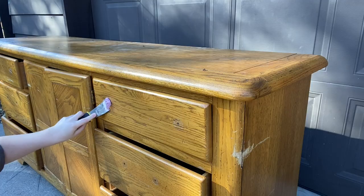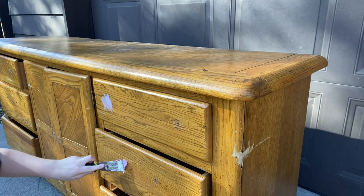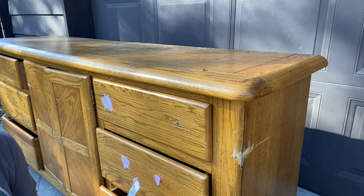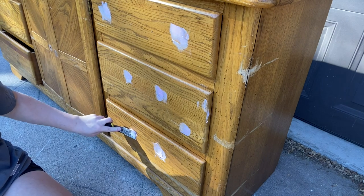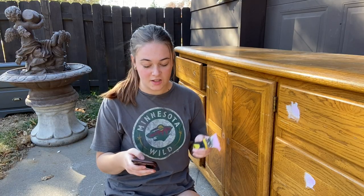With that said, the next thing I'm moving into is filling in the old hardware holes. Since I have the new holes drilled, I won't be needing the old ones and I don't want them to show on the piece. I am using my favorite Drydex spackling to get all of these holes filled in.